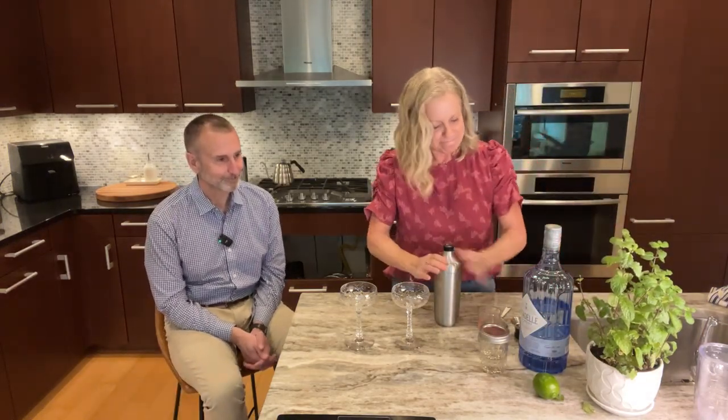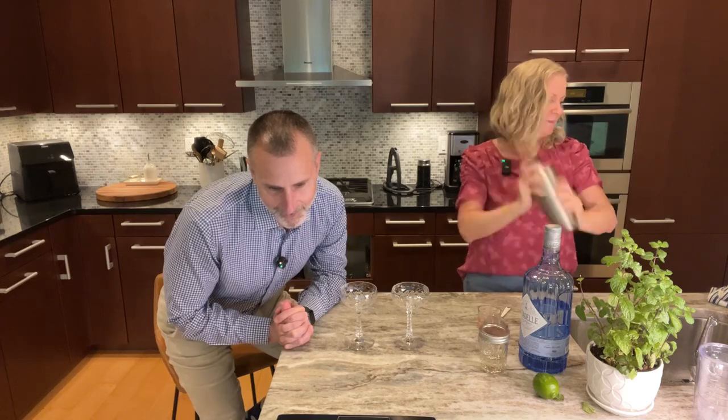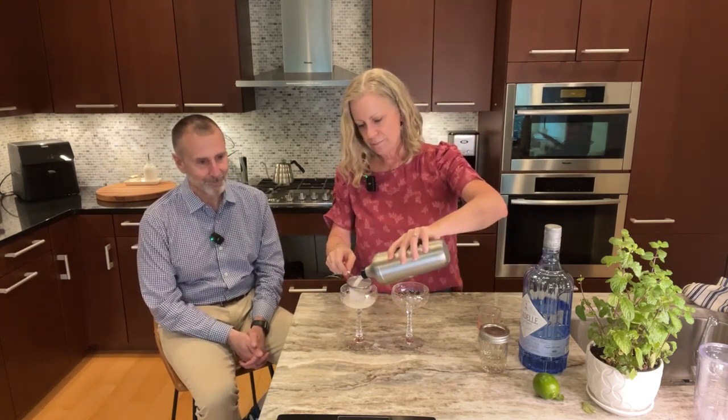I forgot to add the lime before shaking — but no worries, mistakes are recoverable! Adding the lime juice now. Then I grabbed some mint leaves from my mint plant. I put about six to eight leaves in. The shaker is well-diluted at this point, which is actually fine. Once shaken, you want to strain the drink because the mint breaks up into little pieces, and straining helps catch all of that.